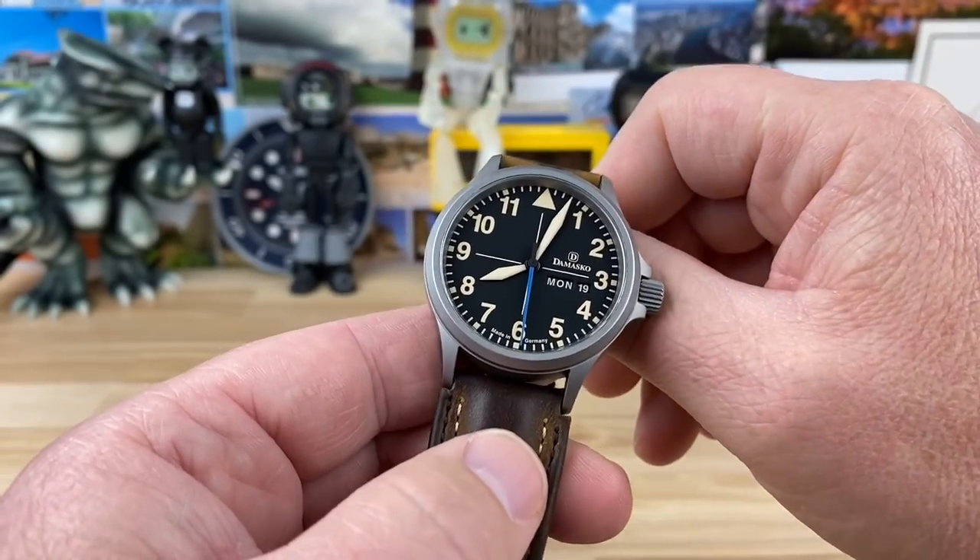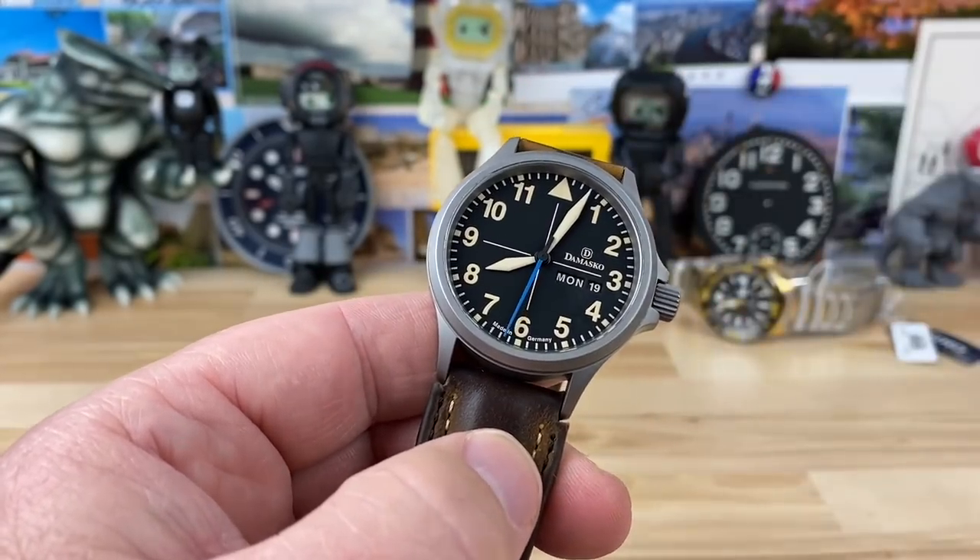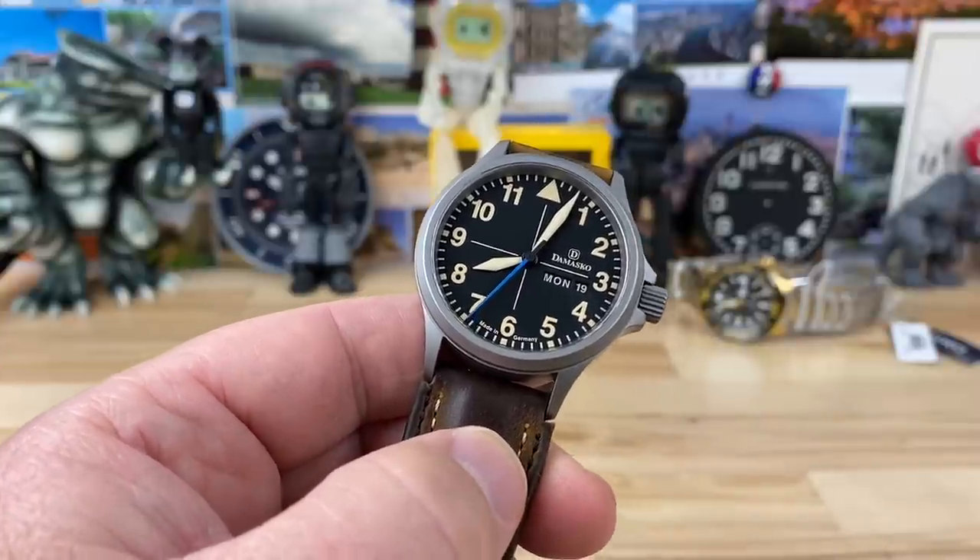All right guys, let's check out the Damosco DB5. Big thanks to Ned, who is a Patreon of mine, who sent over this watch and another watch.